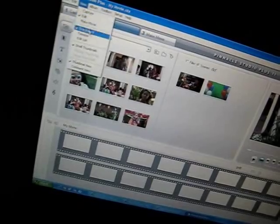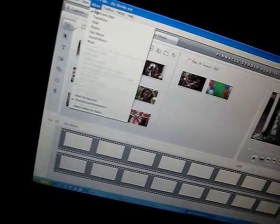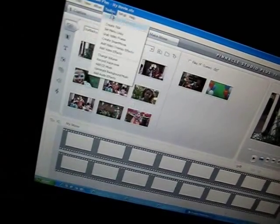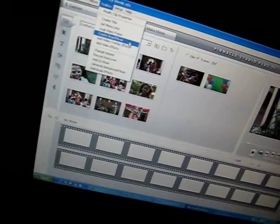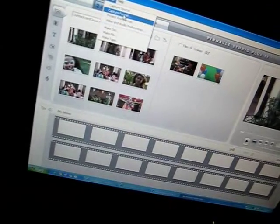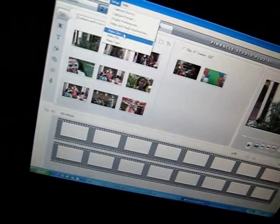Looks pretty straightforward. Capture, edit, storyline, timeline, edit list. Thumbnail types. Albums. Toolbox. Capture source. Make file, make tape, make disk.